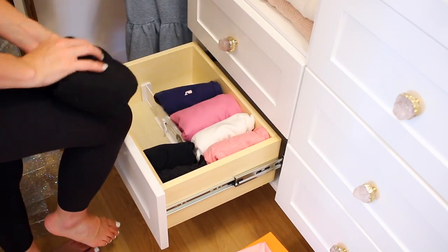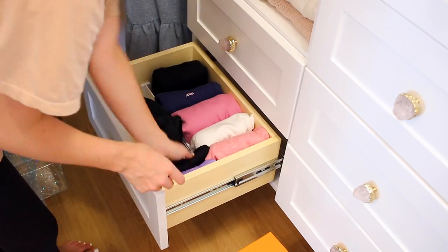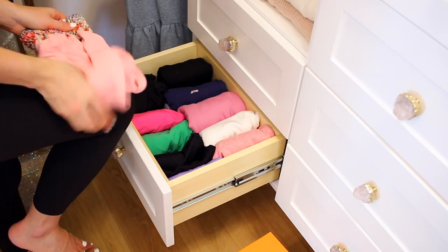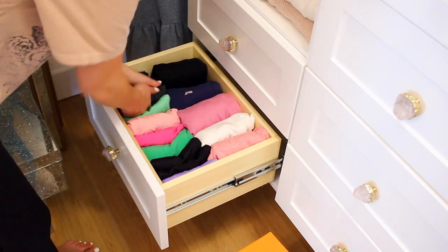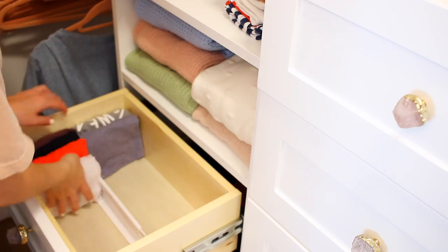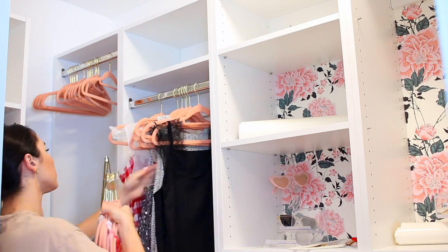If you haven't tried the KonMari method for folding your clothing, I highly recommend it — I've used it for years. I don't always follow it perfectly, so don't feel like you have to either. I just work with the space I have and see what fits best. The most important aspect of the KonMari method is that all of your clothing is standing upright instead of being stacked on top of each other. So when you open the drawer, you can see everything that's in there without touching anything. It keeps your drawers so much more organized.